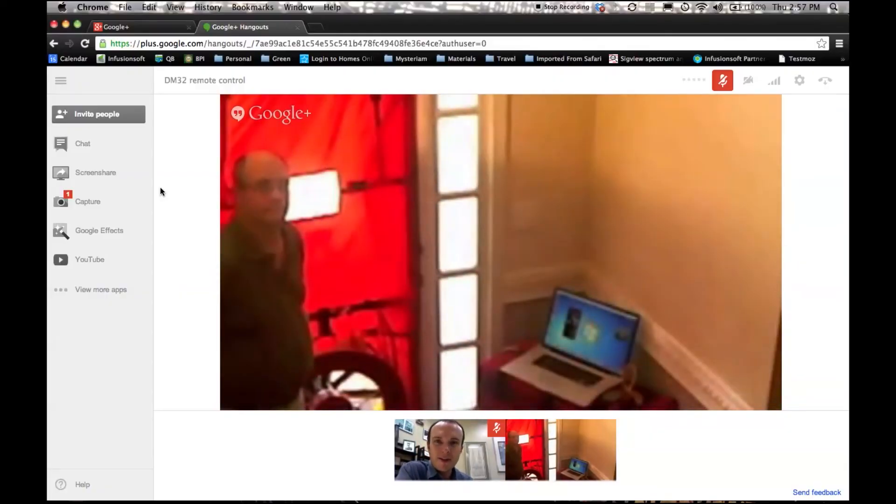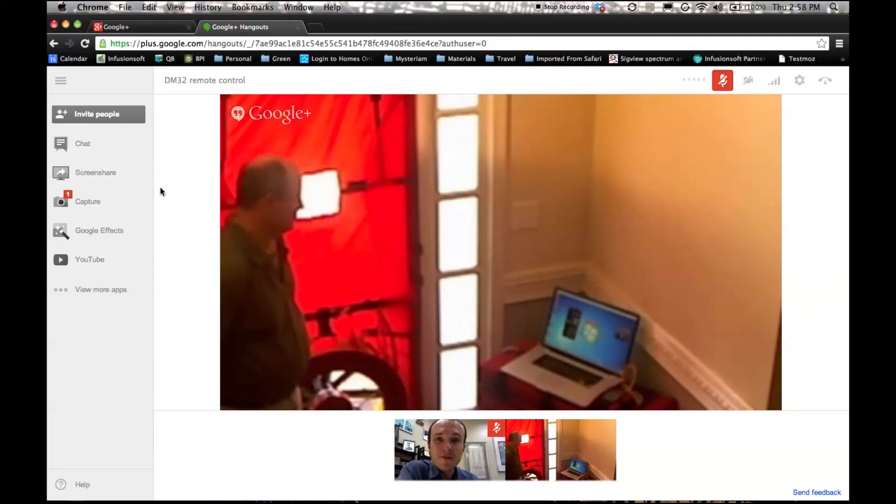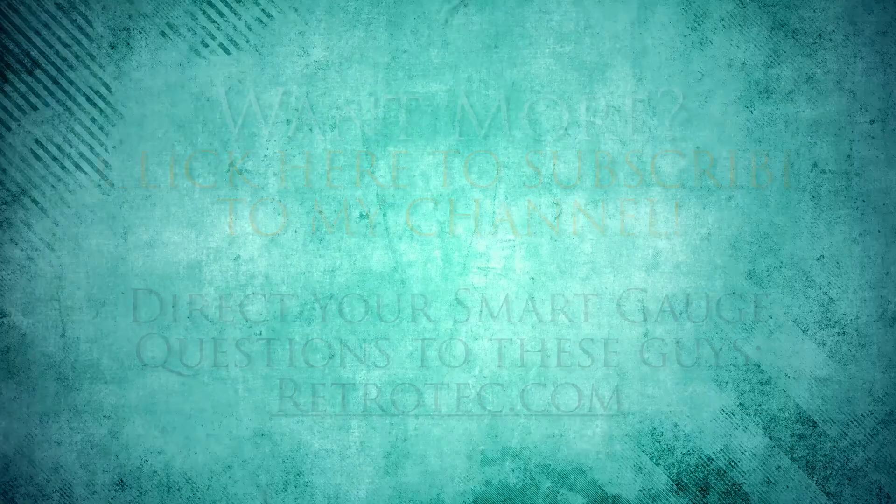Joe, thank you so much for doing that. I really appreciated learning about this and I think it's an amazing feature of this equipment. Anything else to add before we go? It will revolutionize QA/QC and reduce your liability. That's amazing. Thank you very much, Joe Medoch — I hope you have a great rest of your summer and we meet up soon. Yeah, you too, Corbett. Take care. Bye.